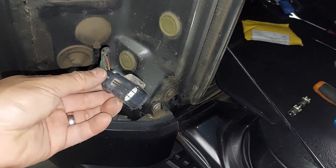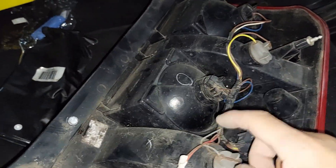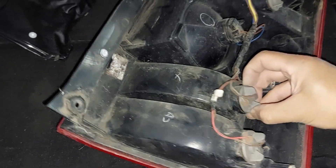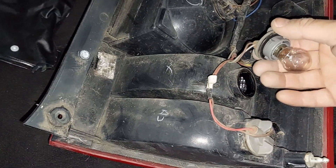I've pulled out the light and taken off the plug, which plugs in there — it's fairly easy to pull out. This is the second from bottom globe, which is this one. This is the LED slot, so you just twist and pull out. That's your reverse bulb.